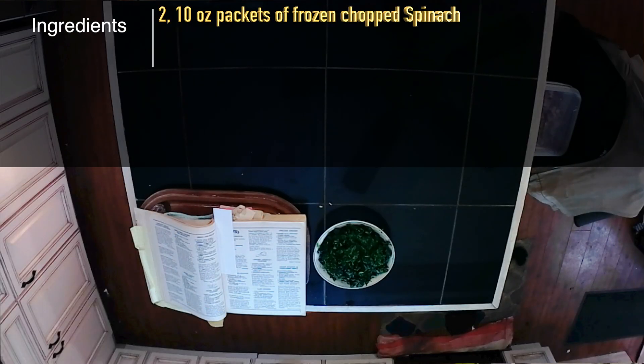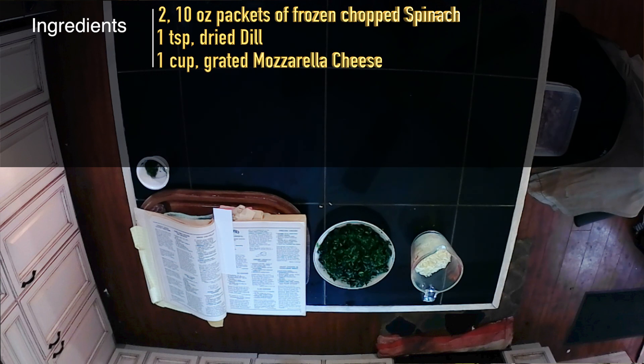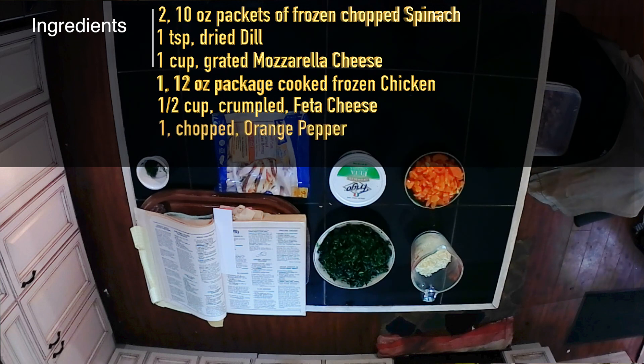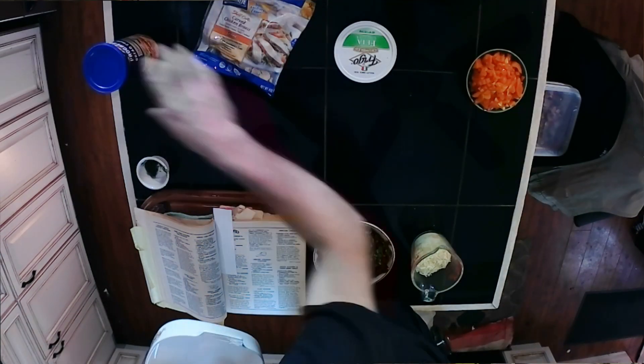Ingredients: 2 packages, 10 ounces each, of frozen chopped spinach; 1 teaspoon of dried dill — I'm using fresh dill; 1 cup, 4 ounces, grated mozzarella cheese; 1 package, 12-ounce Banquet heat-and-serve frozen fully cooked fried chicken — I'm going to be using fajita chicken; 1 half cup of crumbled feta cheese; and I will be adding 1 orange pepper, chopped, and garlic and herb bread crumbs to top it off with.